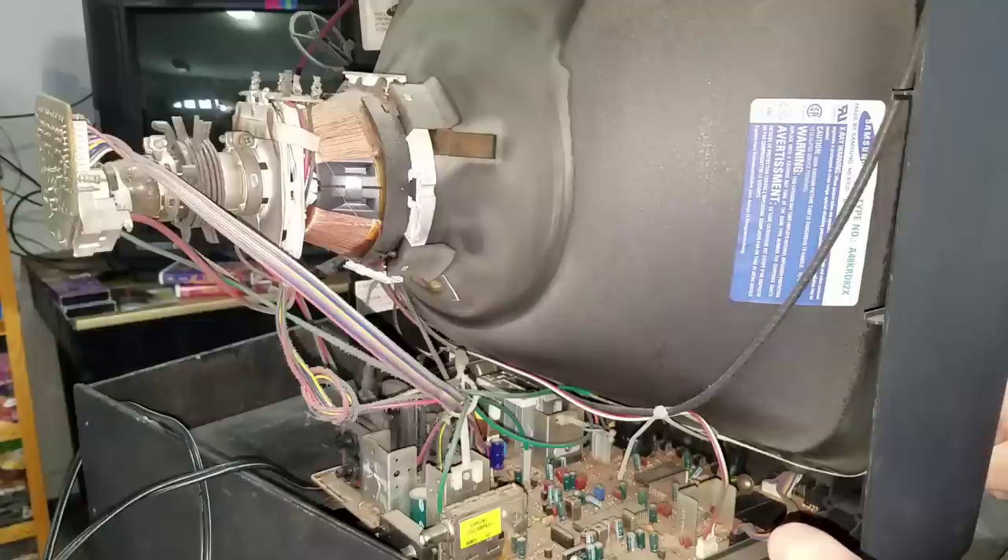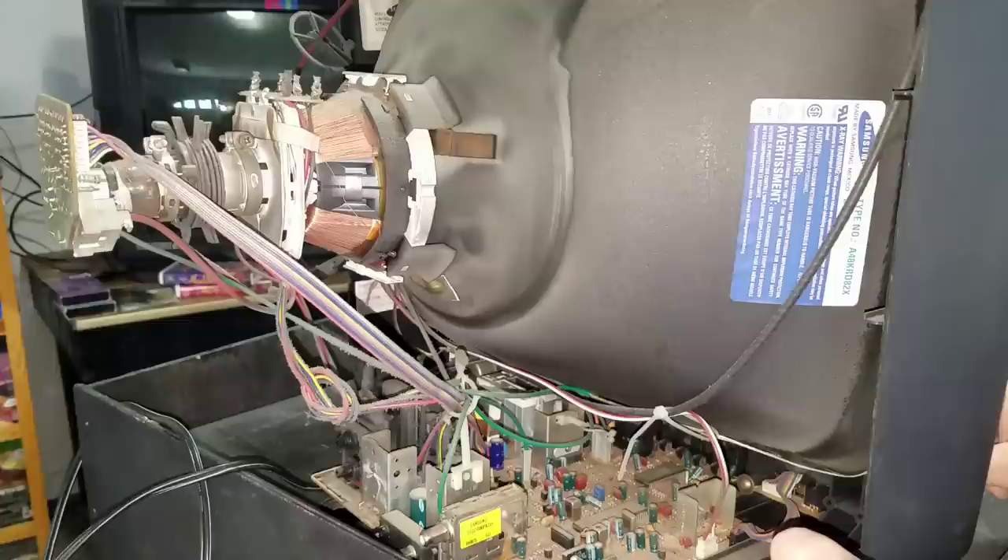I've removed the back of the TV. This is the very first time I've opened this television and you can see right away this is just filthy. It's covered in all kinds of dust and sediment from probably 20 years of sitting and never being opened.